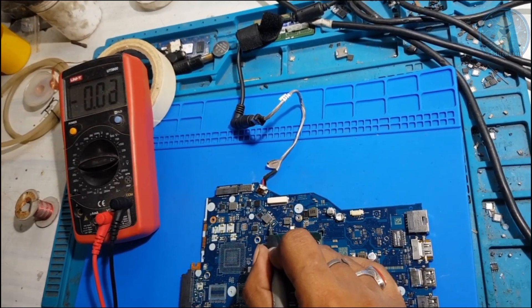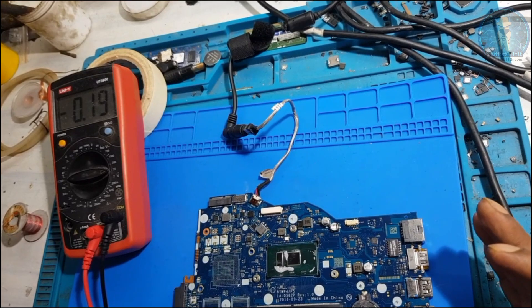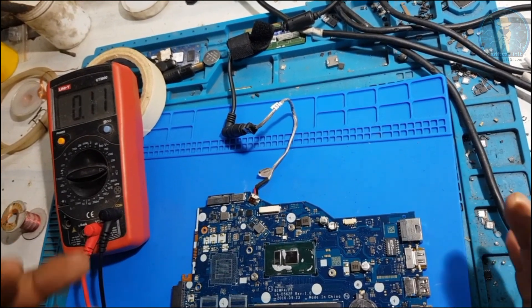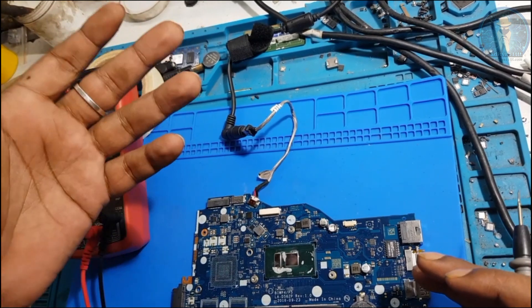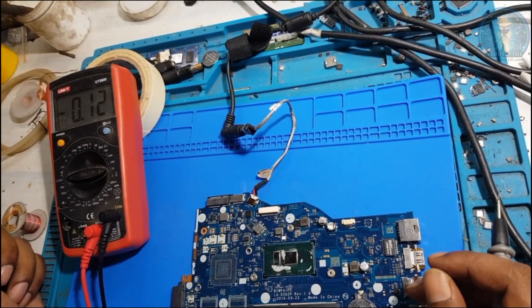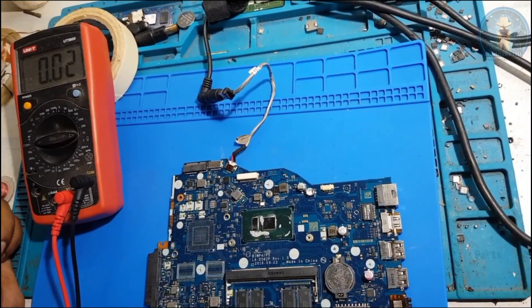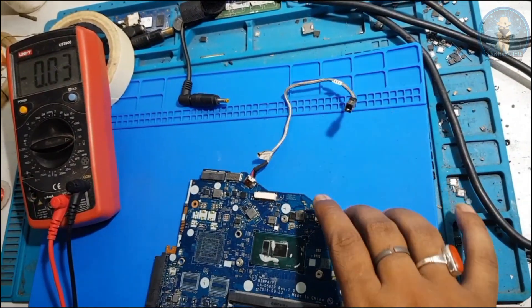The IC has good basic requirements - power is good and enable is also there - but it is unable to release the output. Maybe this IC is faulty. So what we will do is replace this IC and check the condition.